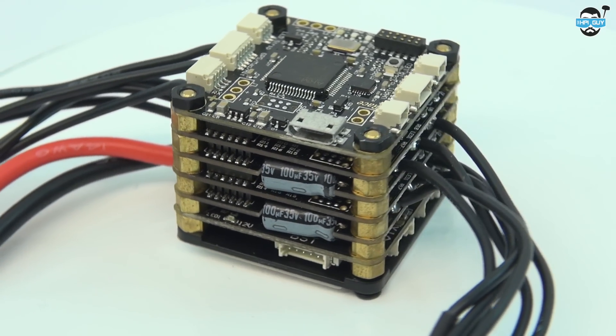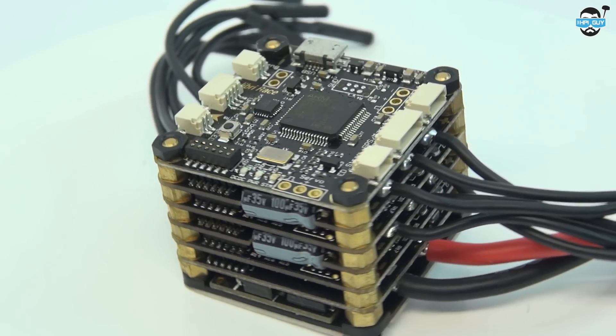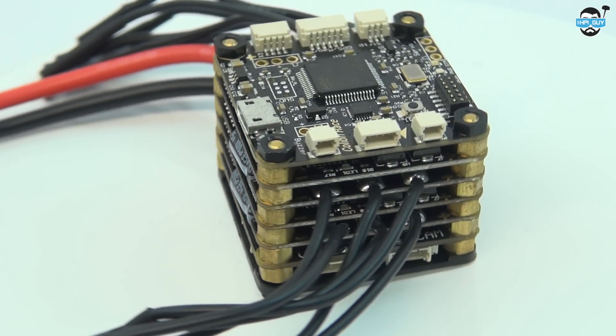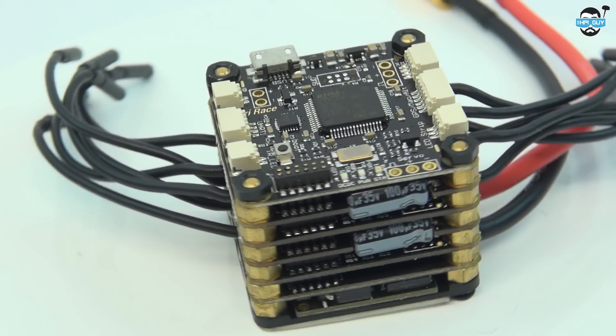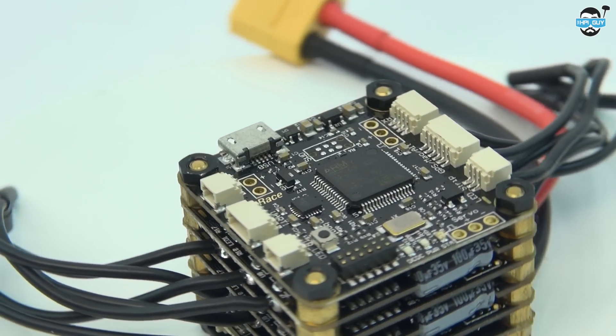From the bottom up you have your power distribution board, up to speed controllers 4, 3, 2, 1, and eventually your TBS Calibri flight controller on the very top. TBS is actually using the brass standoffs to distribute the power between all of the boards. This is the first time I've seen anyone do this and it certainly helps keeping the unit small.